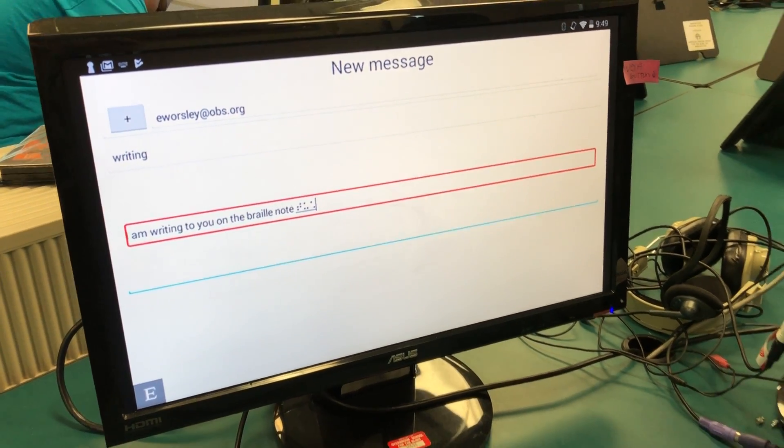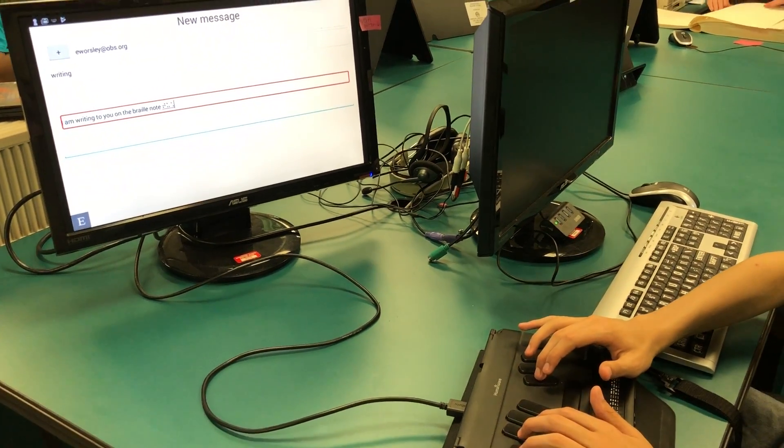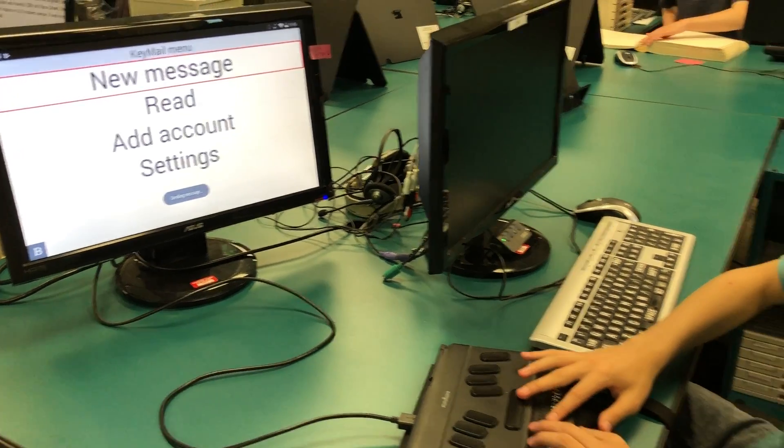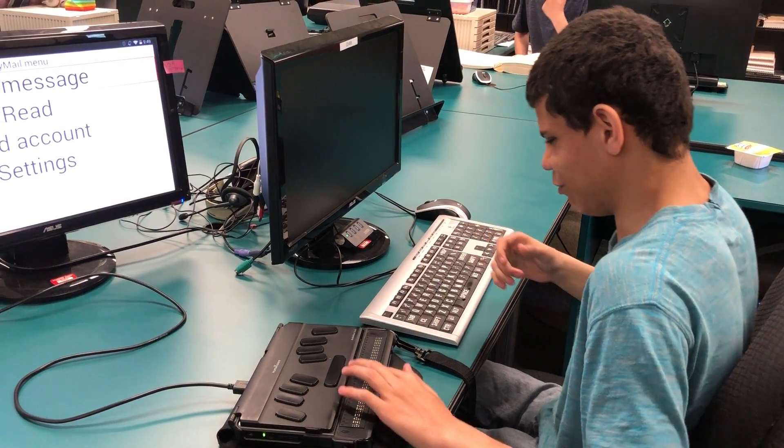It's backspace and S all together. Here we go — about to send it right now. And there you go. That is how you send an email on the BrailleNote Touch.